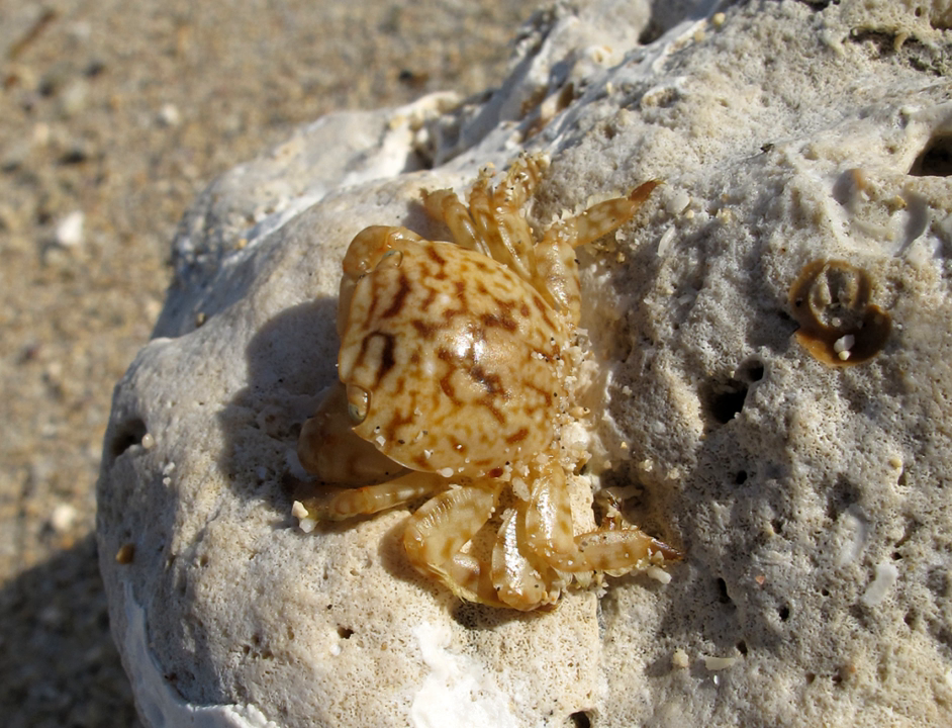The coloration of Planes minutus is very variable, and camouflages the crab against the sargassum weed it often lives on. The base color is typically brown, sometimes tending towards yellow or red. This is often supplemented with large patches of white, apparently imitating the calcareous tubes attached by annelid worms to sargassum. Although the color pattern tends to match that of the substrate on which the crab is found, the coloration is only able to change slowly after a change of substrate.